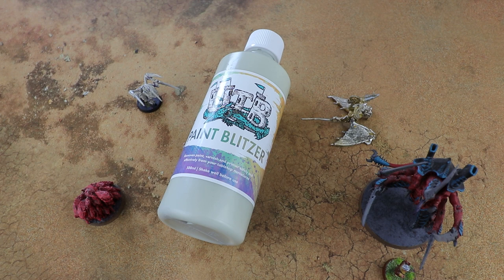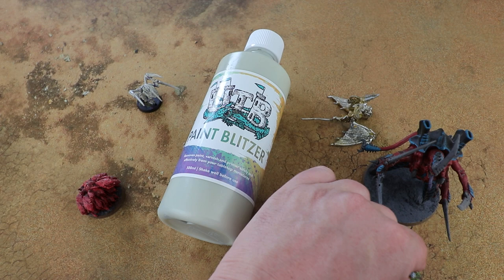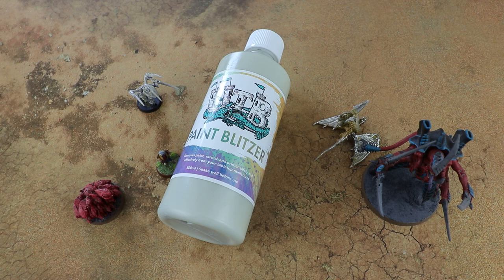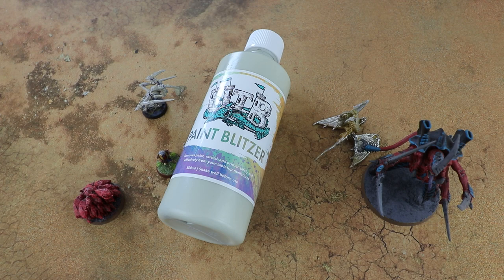In order to do this I've got a selection of models we're going to try to strip. We've got a resin Ripper Swarm from Forge World, a plastic Swarmlord from Games Workshop, a metal Bilbo Baggins from about 20 years ago, and an old metal Gargoyle from even longer ago than that. I've also got a Hormagaunt which still has a few bits of paint caked in it — one that I've stripped using Dettol and it didn't do a great job.